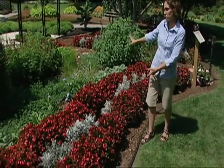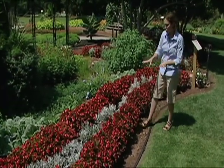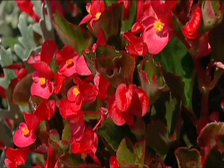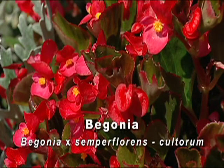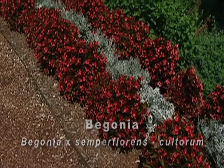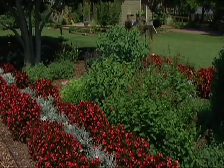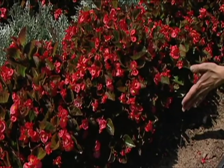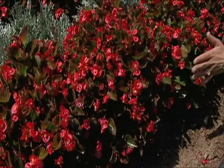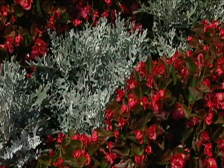The overall design mimics the American flag, using stripes along the border and a red, white, and blue color scheme. For the red stripes, we used red leaf begonia, which is a really good choice. A lot of times we use begonias as a border and they have a nice compact growth. They usually reach about 12 to 15 inches and fill out in a very uniform way, so they work really well for these red stripes.